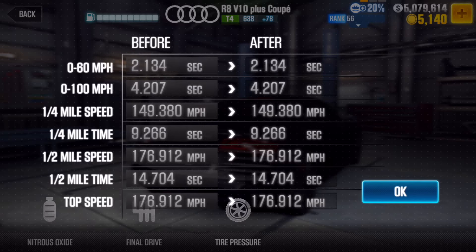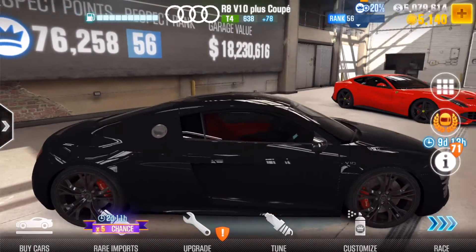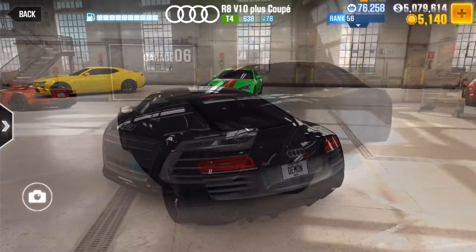Stage 6 is good but kind of hard to come by, so I'd say stick with fusion parts. Yeah, that's really it for the tune for the Audi R8 V10 Plus Coupe.